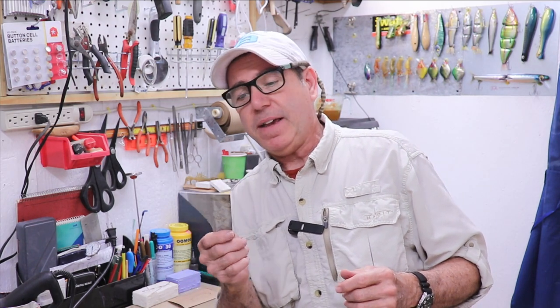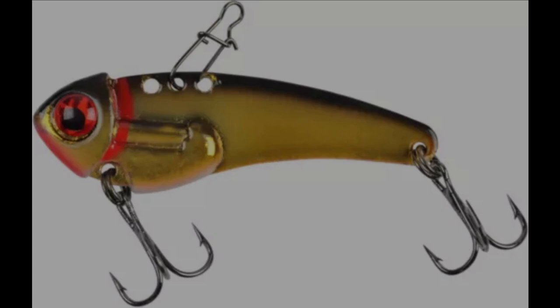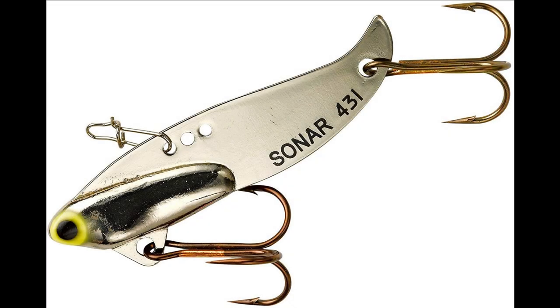Today we're going to make a blade bait out of this piece of aluminum. Blade baits are essentially a plate of metal with some weight on it, usually on the front and lower edge. It's a lure meant to be cranked, so it's kind of like a lipless crankbait. It usually has multiple holes on top so you can tie on in different locations and get different kinds of action.